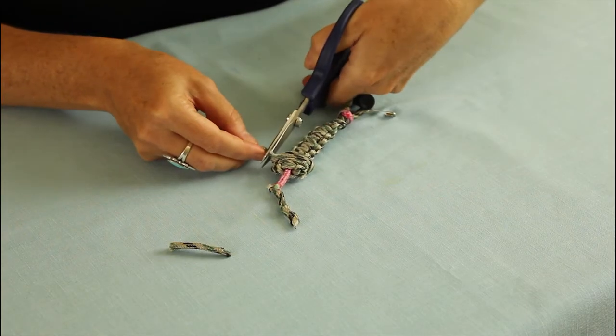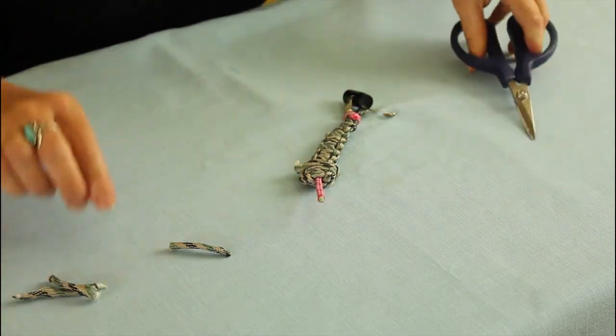At this point, you want to snip and singe any loose strings. And that's how you make your paracord snake. Did you know paracord has useful survival properties, like it can be used as a tourniquet? I'm Kristen Frank from Viva Reduction, and I hope you've enjoyed this craft that's both fun and useful.